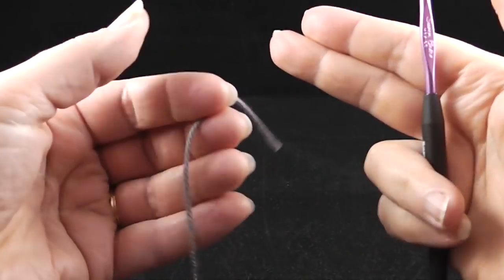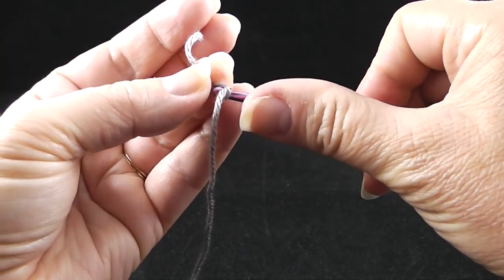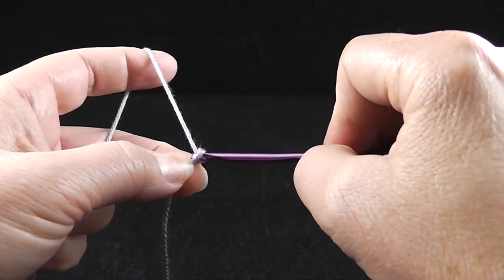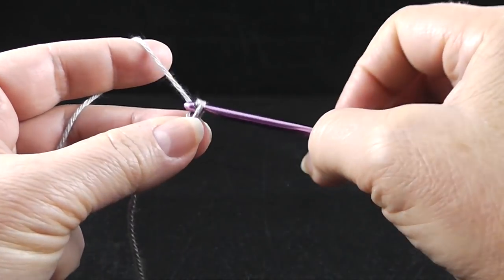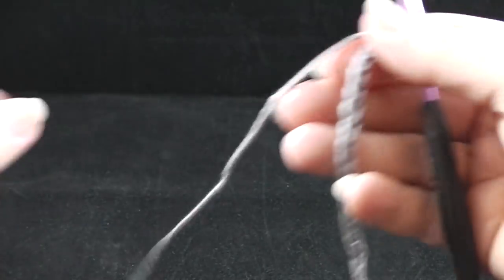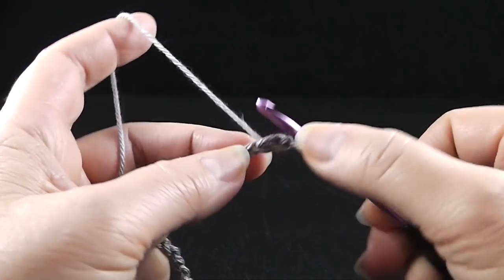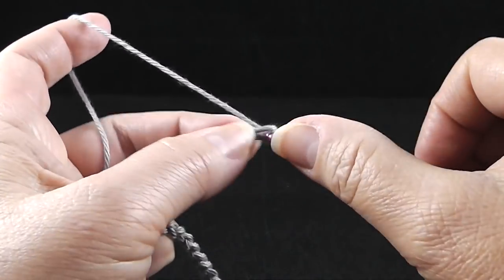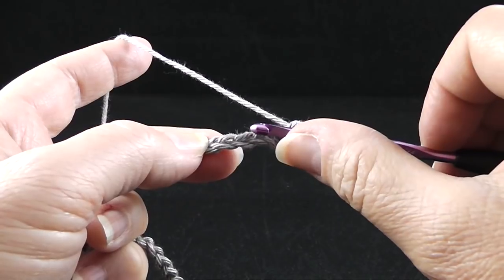Let's go ahead and get started. Starting with our main color, we're going to start with a slipknot and then we are going to chain 42. Now we're just going to use a regular chain for this project. Now that I've completed my 42 chains, we are going to begin row one by working a single crochet in the second chain from hook. So we don't use the first one, but the second chain, we go ahead and work our single crochet. Now we're going to skip three chains — one, two, three.